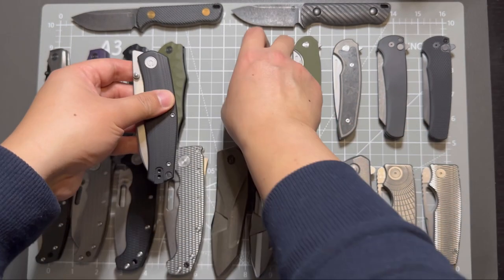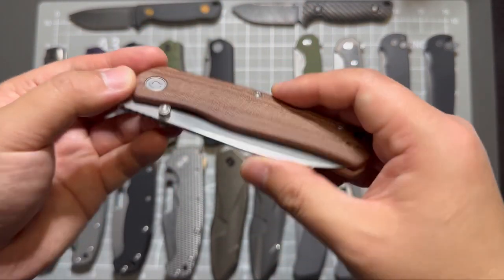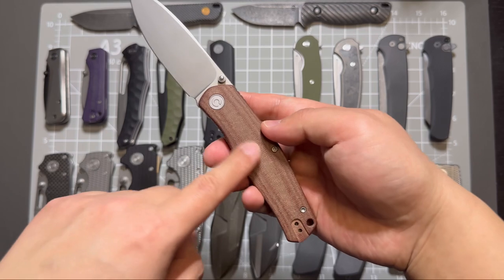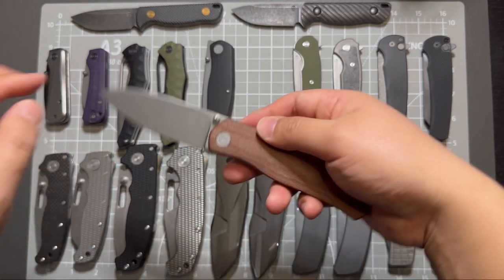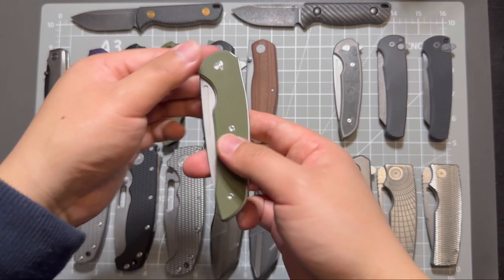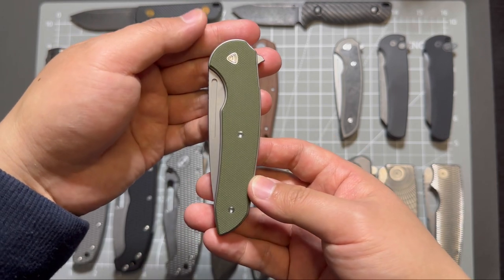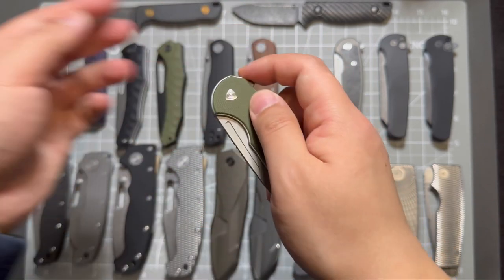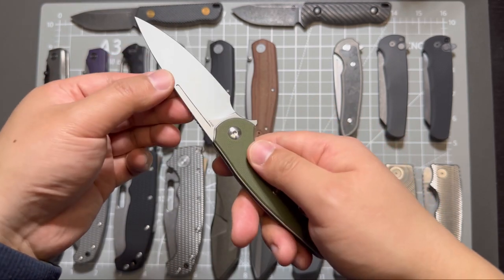And its brother — this one is in brown micarta handle, stonewashed. And then this one is in brown micarta as well. It's a Good Stinger with a stonewashed blade, OD green glass-filled nylon handle, and natural steel.